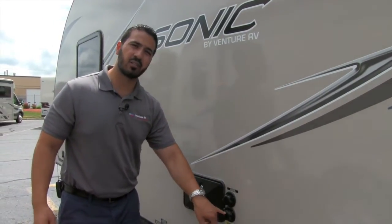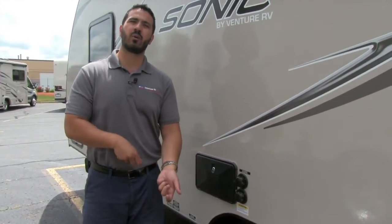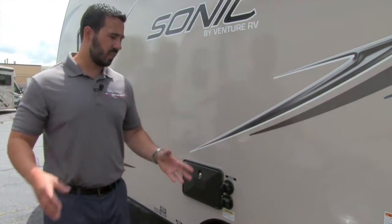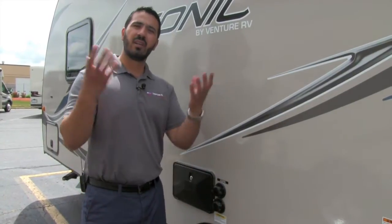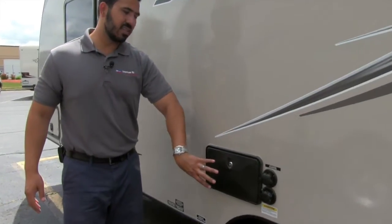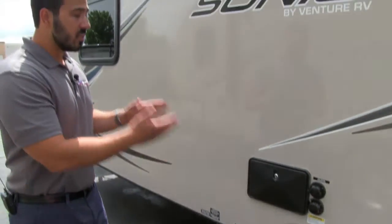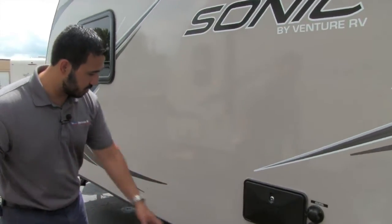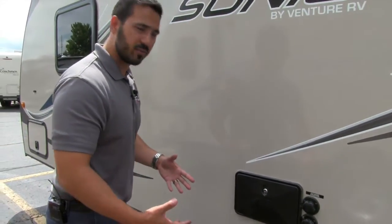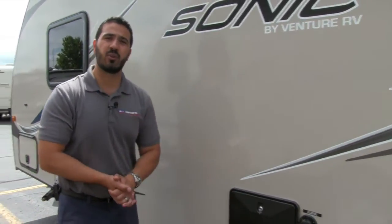This is your black tank flush. Instead of having to take a dirty hose through your RV and putting it down the toilet to wash out your black tank when you're tearing down camp, the black tank flush eliminates all that. All you have to do is take a hose, hook it up right here — that black tank has sprayers built in and it'll wash it right out for you. Last but not least, this is an outside shower with both hot and cold access. Not only can you use this to wash off your feet when you get back from the beach, but after you're done dumping, you can take the shower right here — it has hot water so you can wash your hands right there.